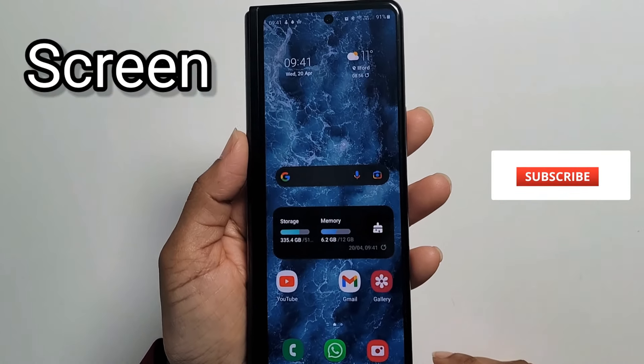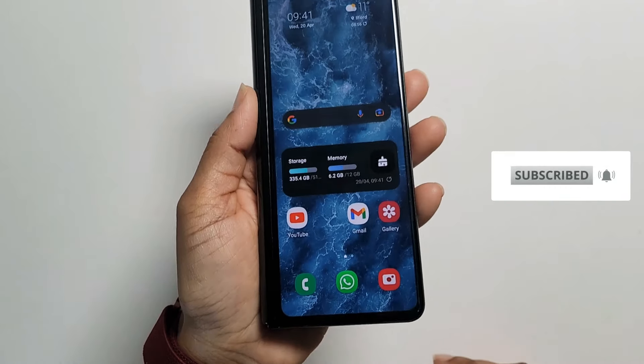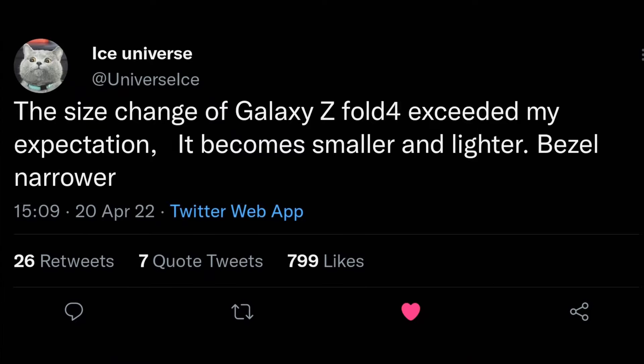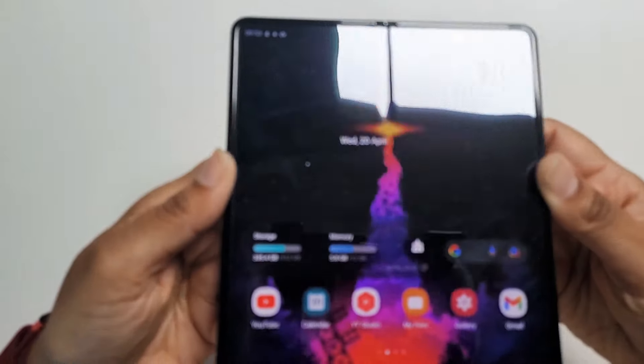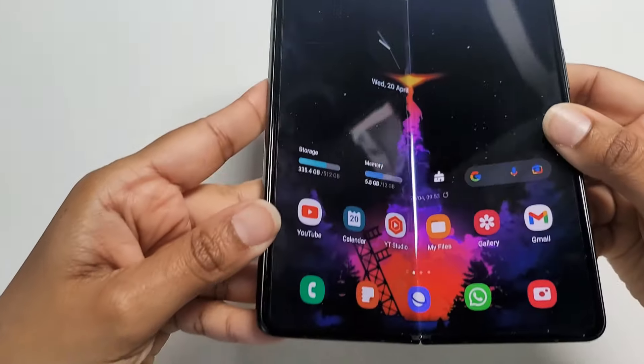Moving on to the screen. As it seems that the phone will be slightly shorter, this would mean that the front screen will be slightly wider, which is good news, as at the moment the current Fold is quite narrow, which makes typing a little challenging. The inside screen is likely to remain the same; however, the bezel is likely to be slimmer.